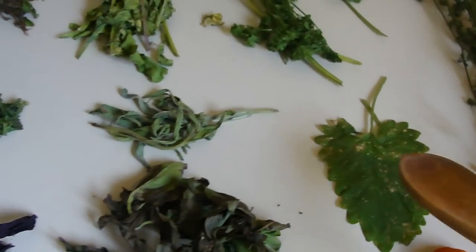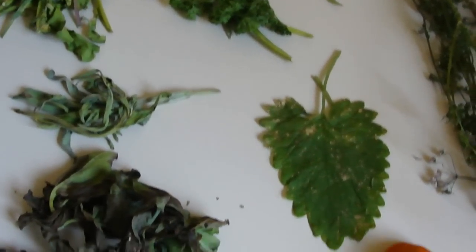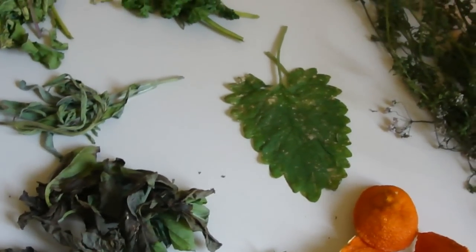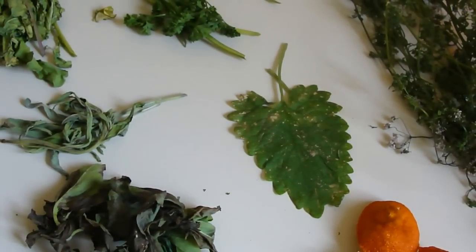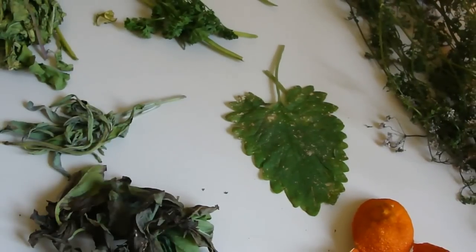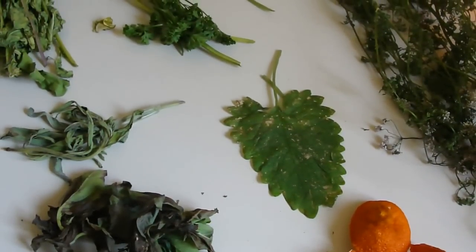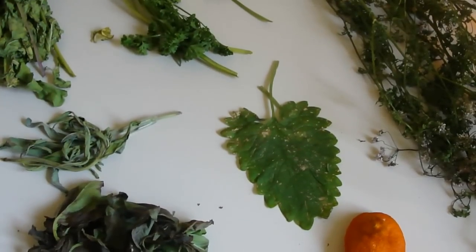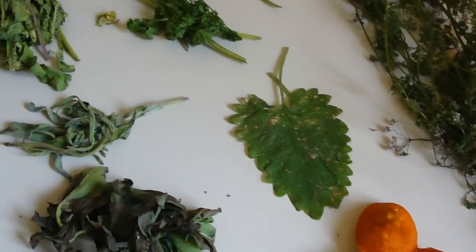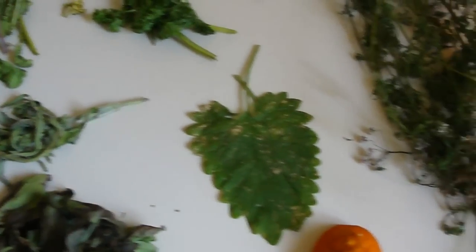Here we have catnip leaves — these have gotten a bit too much sun, so I'm going to use them in ritual work. The herbs that I harvest to offer on my website at www.LadyEnchante.info are very high quality and certainly not overly sunned, but for my personal use this is perfect.